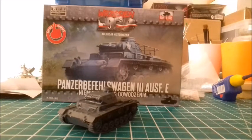Welcome back to the review of the First to Fight Panzerbefehlswagen 3. It went together really well — mostly snap fit with a very good close fit for pretty much everything. I haven't put the wireframe aerial thing on the back yet because I'm scared of cutting those parts out, but generally as a kit it's very good.